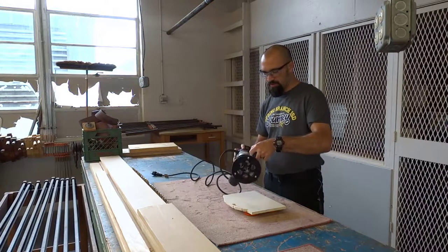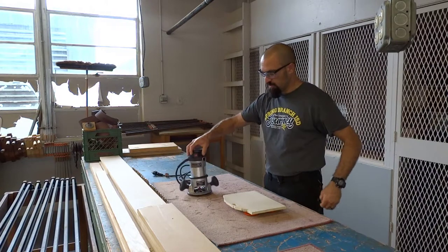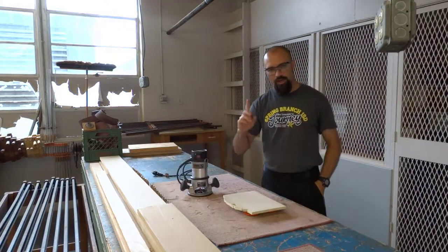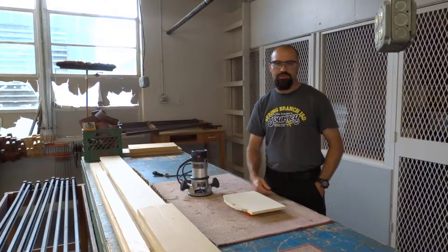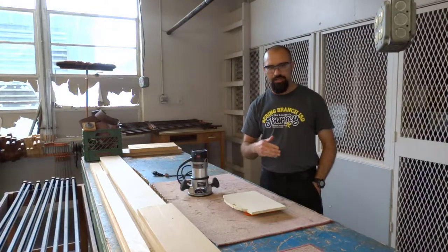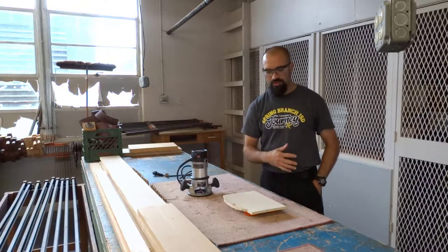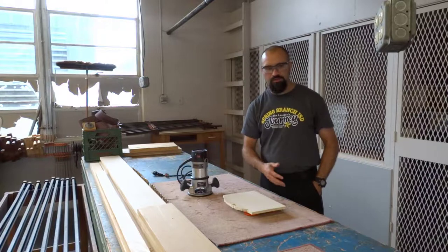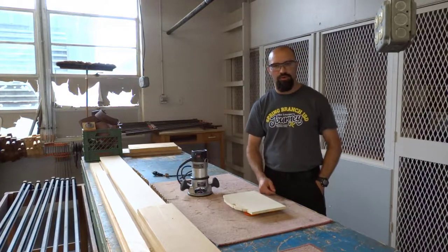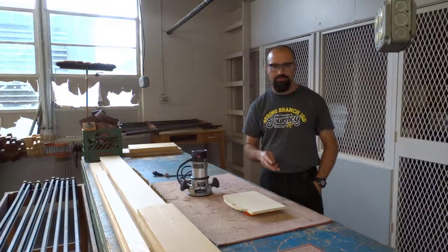Now that we've looked at the parts of the router, we need to cover personal safety items. Number one: always wear safety glasses. Number two: make sure your shirt is tucked in. Number three: no long sleeves, jackets, or sweaters. We want to see from the elbow to the tips of your fingers so nothing gets caught in the machine. Next: no watches, rings, necklaces, or bracelets.